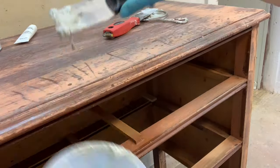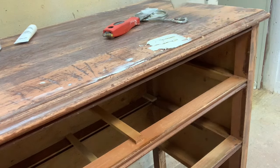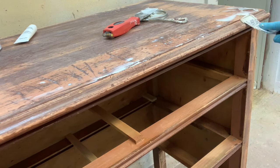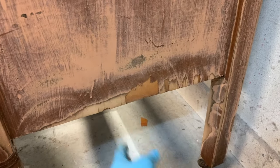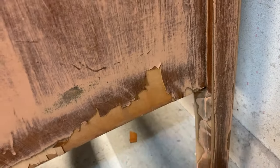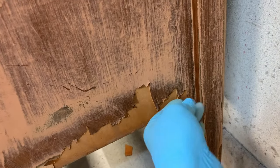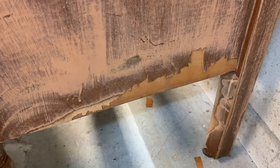After I fixed all the drawers and filled in the hardware holes I moved on to the top, and I started patching in all the little gouges and scratches that this dresser top had. Once I finished with the dresser top I moved on to fixing the veneer. As you can see there's been some water damage — I could glue this down but what I'm going to do is just fill it in. Anything that's not sticking properly, we're going to repair this with Bondo all-purpose putty.